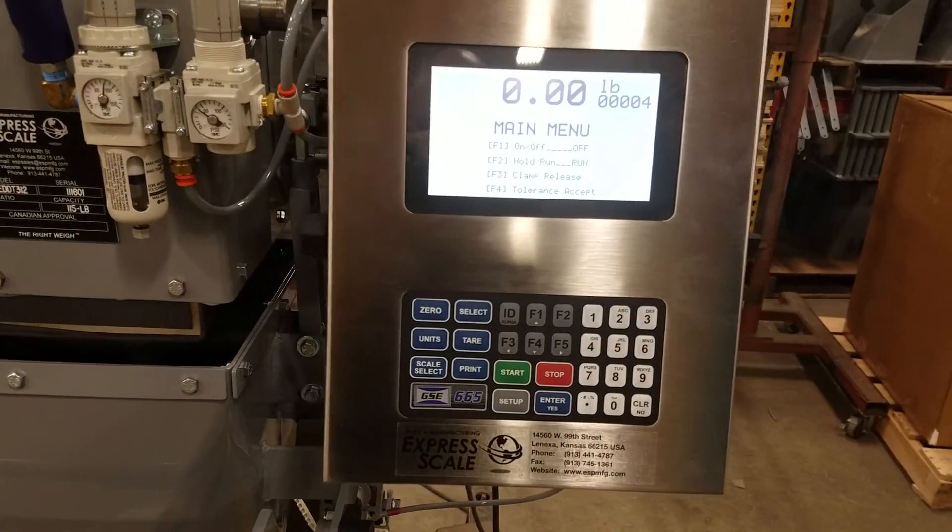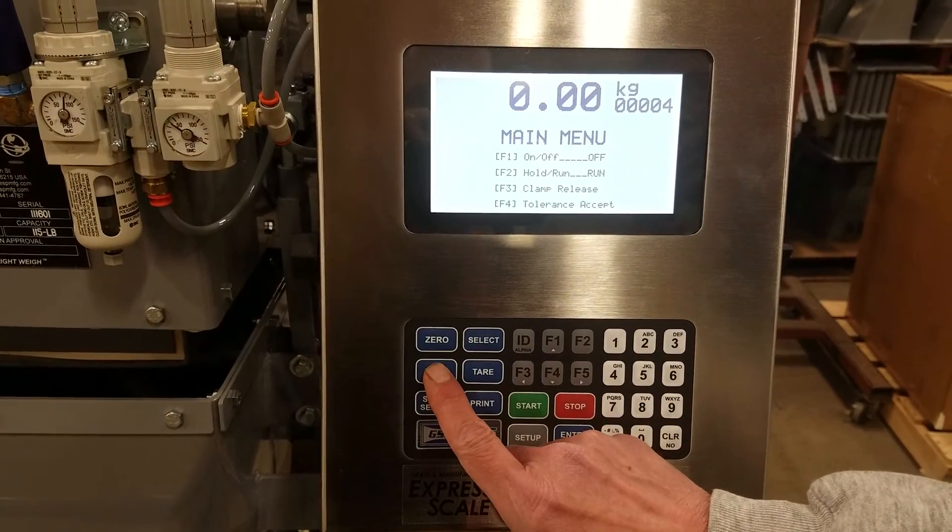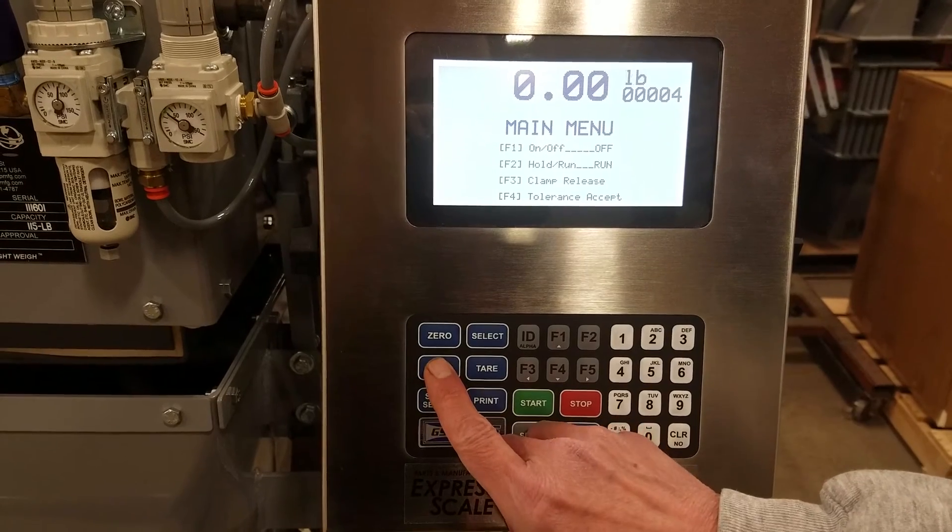Here we're at the main menu. It's showing our units are in pounds. We can press the units key to toggle to kilograms, or back to pounds.